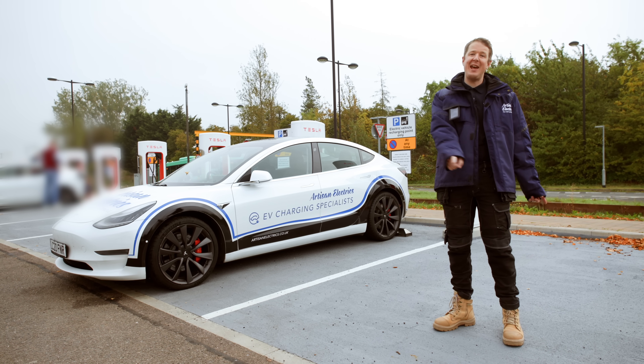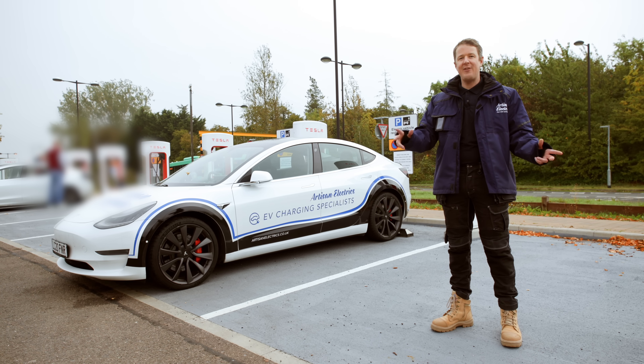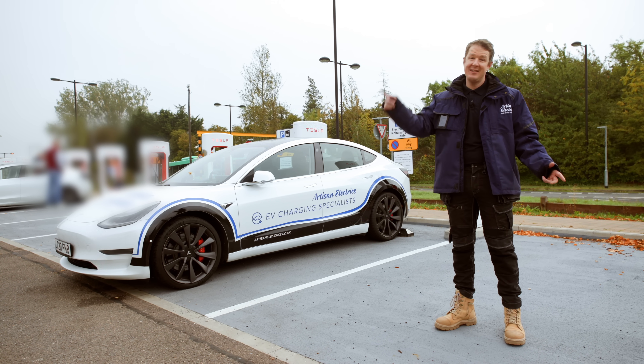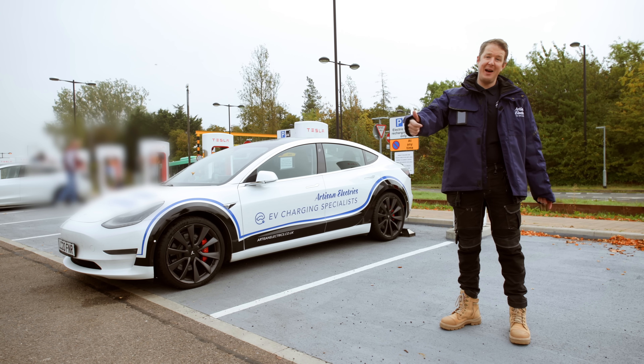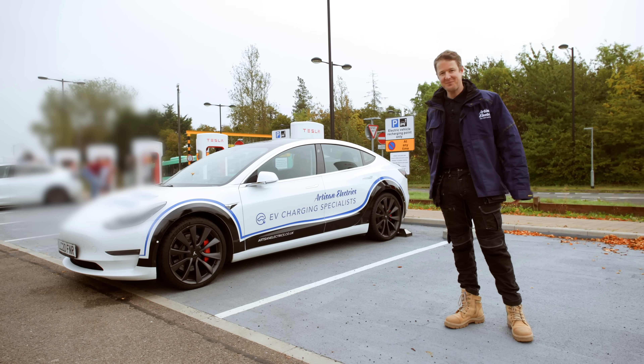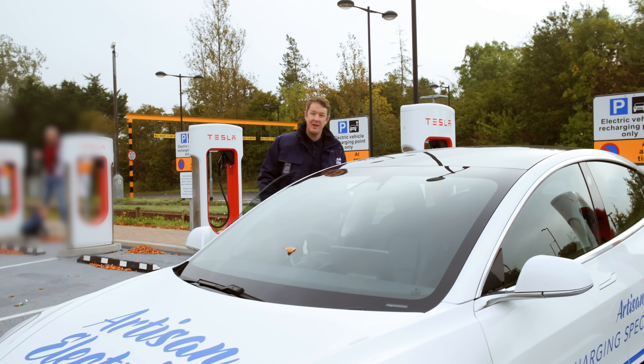Make sure you watch to the end of the video because we're going to see if it's possible to drive off while you're still plugged into the Tesla supercharger. So stay tuned for that, smash the thumbs up, subscribe to the channel if you haven't done so already, and let's get into it.